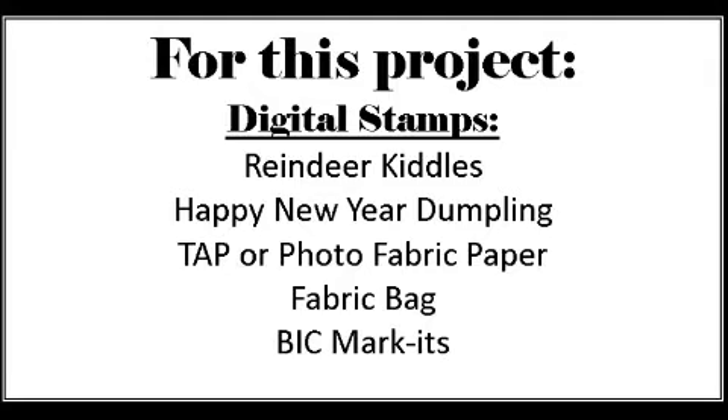Today we're going to make some gift bags using Digital Delights digital images, but we're going to make them on fabric. You need your digital stamps — I want to use the Reindeer Kittles and the Happy New Year Dumplings.